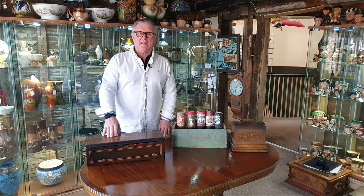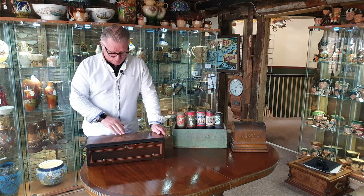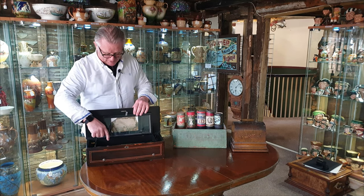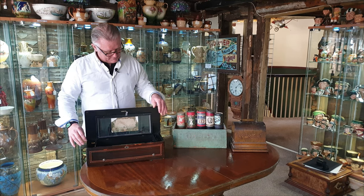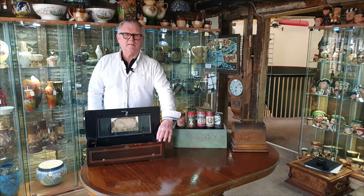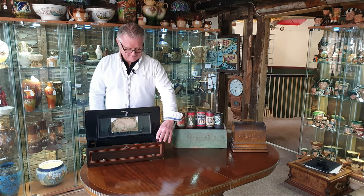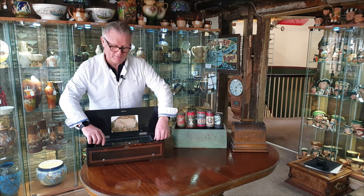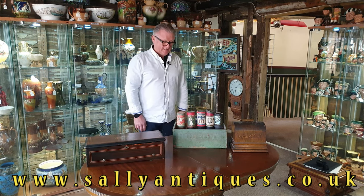Hi there, welcome back to sallyantiques.co.uk. Something for you music buffs today — we have this very beautiful Swiss music box. A nice bit of marquetry inlay there with some horns and leaves and stuff. Underneath we find a brass tube with pins on it, which actually create the sound. Two tunes available on this very pretty little box with a glass top, and that's what the well-heeled Swiss gentry would have been listening to in their boudoirs back in the 1800s.